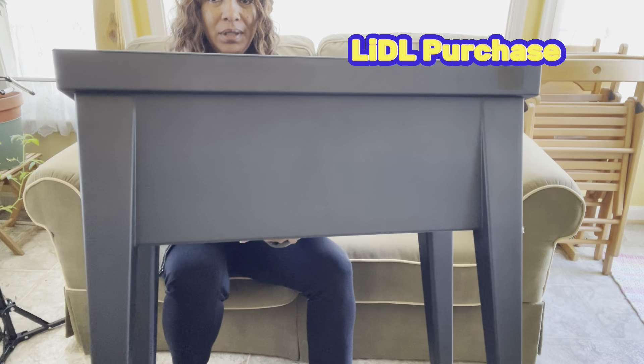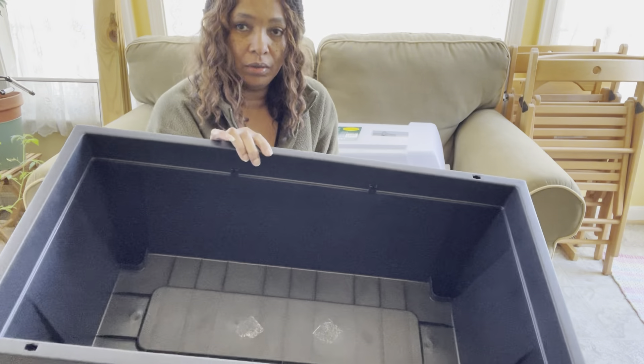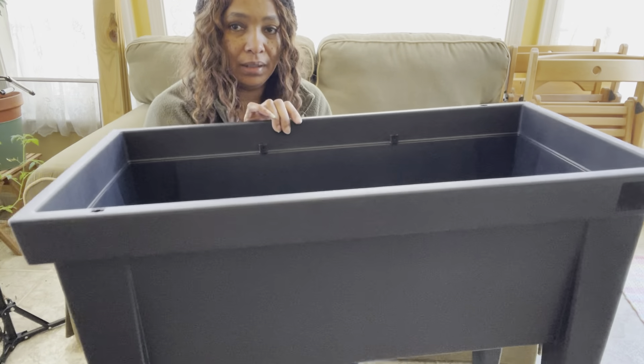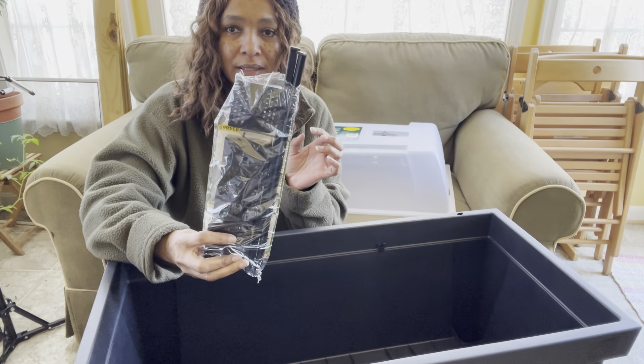Hey guys, I want to show y'all this planter box raised bed that I got from Lidl this weekend. It's plastic and I will show you all how simple and easy this is to put together. See how lightweight it is — I can pick it up. It's got some little attachments that come inside. If you buy more than one and only use them for one season, you can stack one on top of the other and it fits in there real nice and neat.